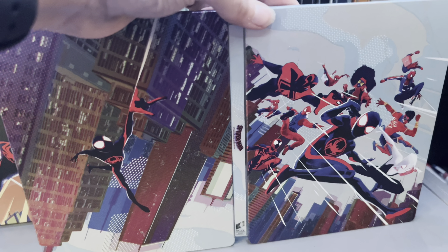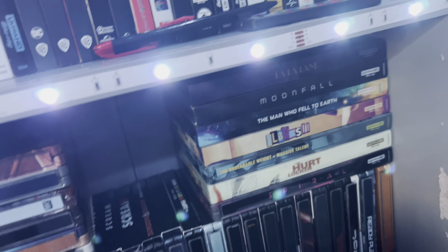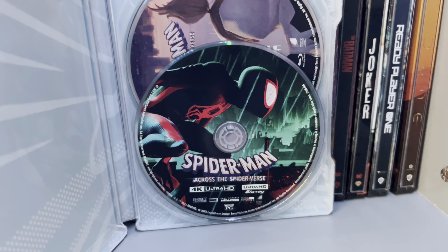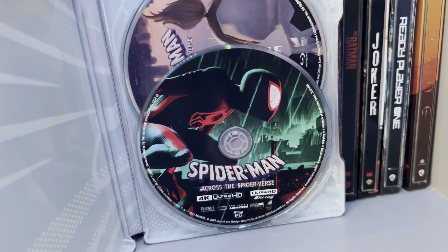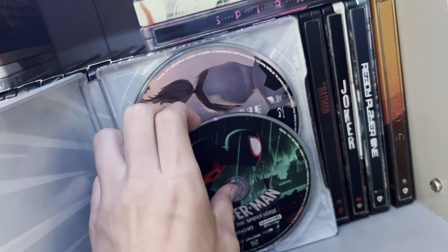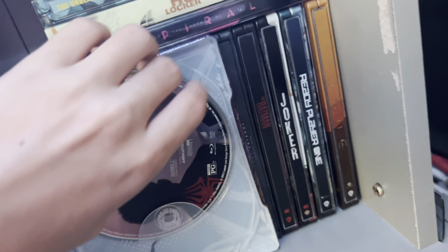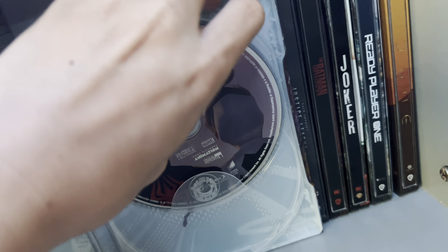It's kind of like a wraparound image. Let's remove the digital code — oh, it only came with one paper this time. Here you have your 4K disc, which features Miles Morales in the universe Earth 42, which was where the spider that bit him came from, where he meets the other version of himself that is Prowler — spoiler alert if you haven't seen it. But it's August, you should have seen it already. And then the Blu-ray disc is the same Blu-ray disc as the other one.